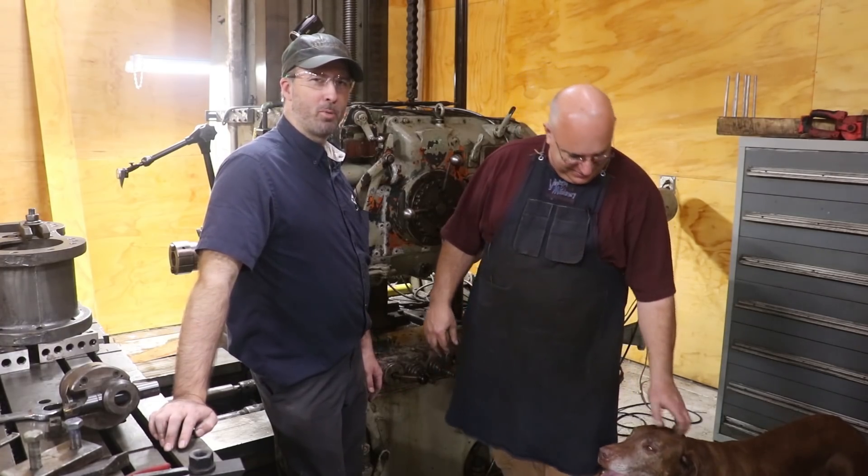I've got a channel where I do a bunch of job shop repair type work and some high performance work as well. Mostly all bigger stuff. I don't own a Bridgeport — everything I've got is quite a bit bigger than that.